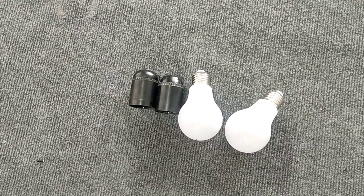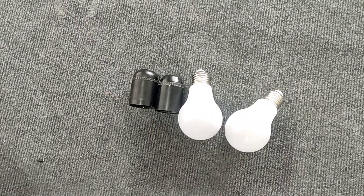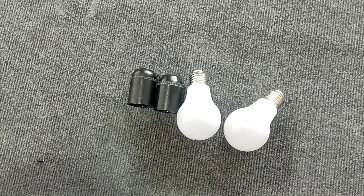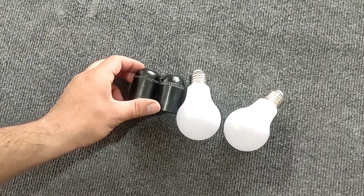Hello friends, welcome to this training video. In this video I'm going to make a three-phase and single-phase electric tester with two lamps. This device is very practical and can be used in places where a multimeter is not available.